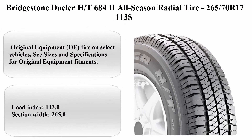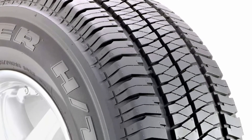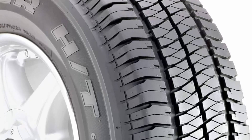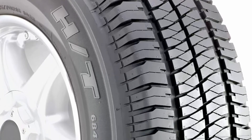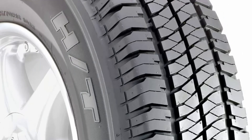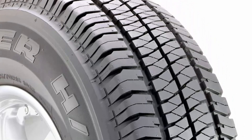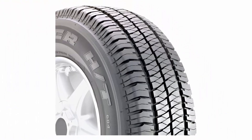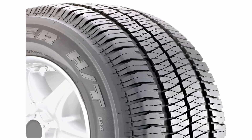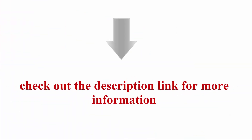Top 10: Bridgestone Dueler HT 684-2 All Season Radial Tire — size 265/70SR17. Brand: Bridgestone. Section Width: 265mm. Rim Width: 8 inches. Load Capacity: 2,535 lbs. Tread Depth: 11/32 NDS. Load Index Rating: 113. Tire Aspect Ratio: 70. Rim Size: 17 inches. Speed Rating: S. Original Equipment tire on select vehicles. Load Index: 113. Section Width: 265mm.